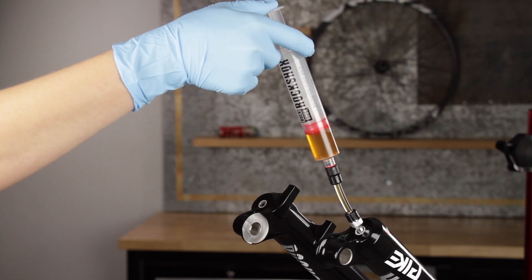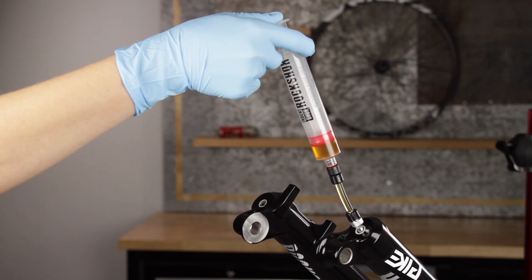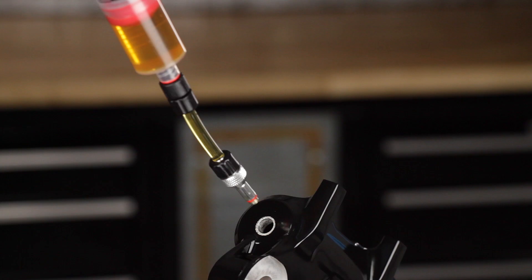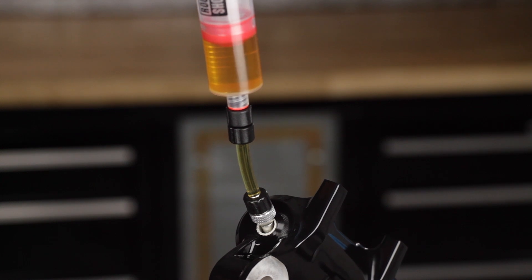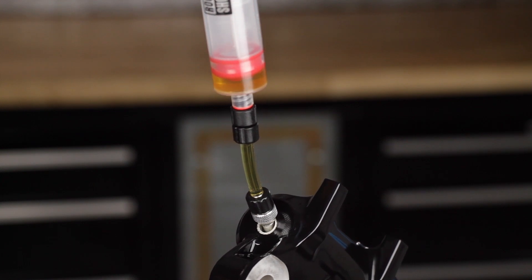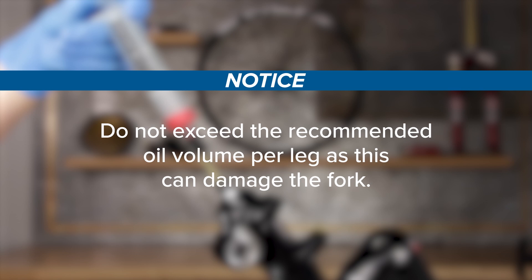Angle a syringe fitting into each lower leg bolt hole so the oil will only contact the inside of the lower leg. Inject the appropriate amount of oil for your fork into each lower leg through the lower leg bolt hole. Do not exceed the recommended oil volume per leg, as this can damage the fork.